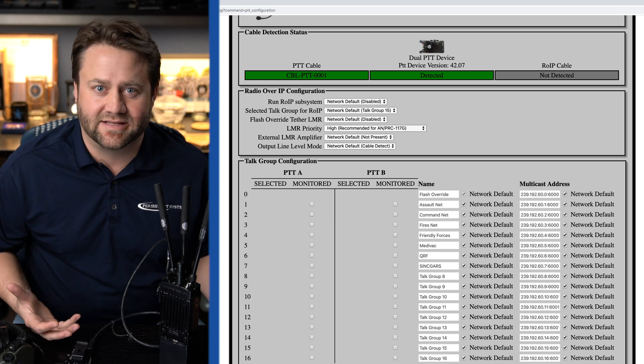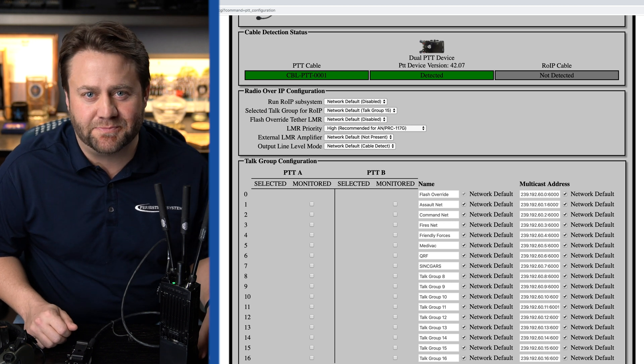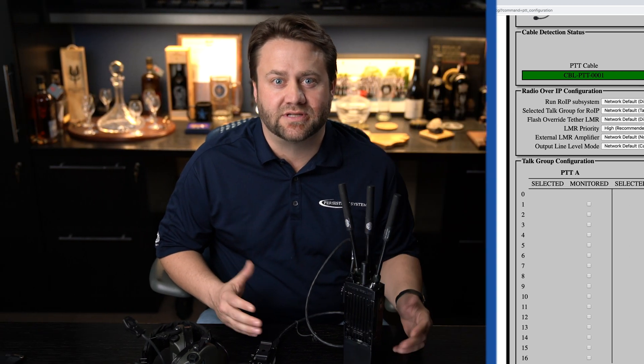These groups are simply multicast addresses and a port. When you define your talk groups in the web management interface you can even give them custom names like Assault Net, Command Net, Fires Net, or even Tactical Satellite. Using the dual PTT you can tune to any one of those talk groups and even talk on them at the same time while hearing one in each ear.